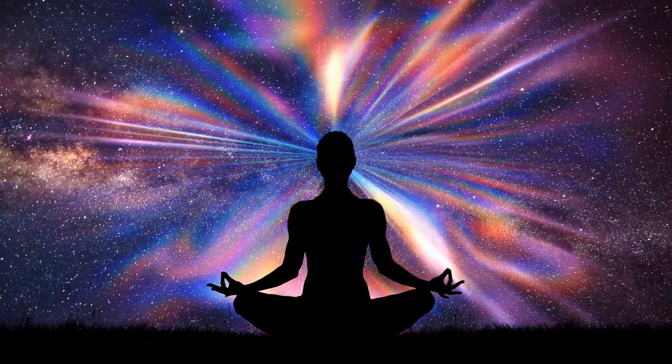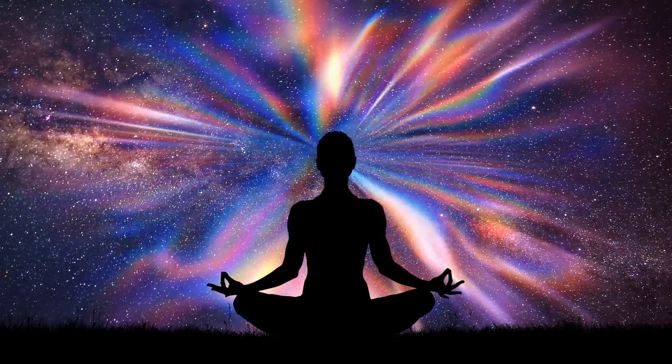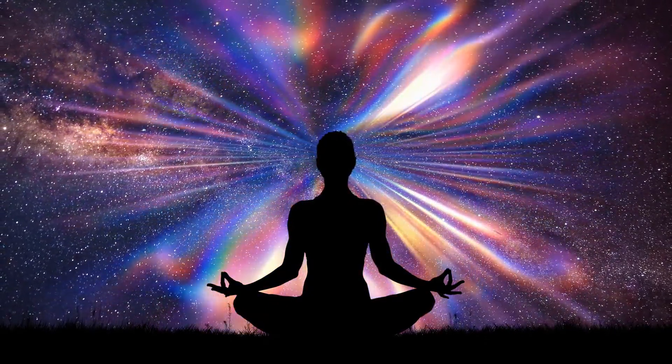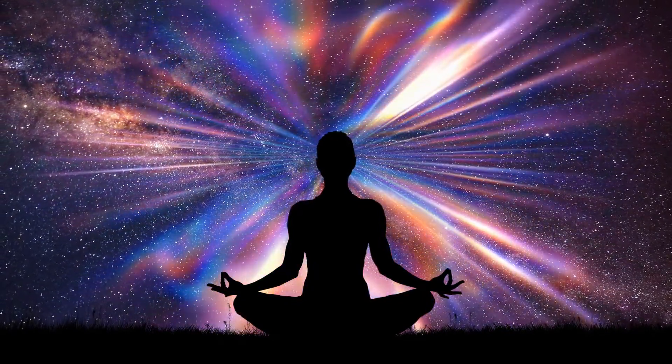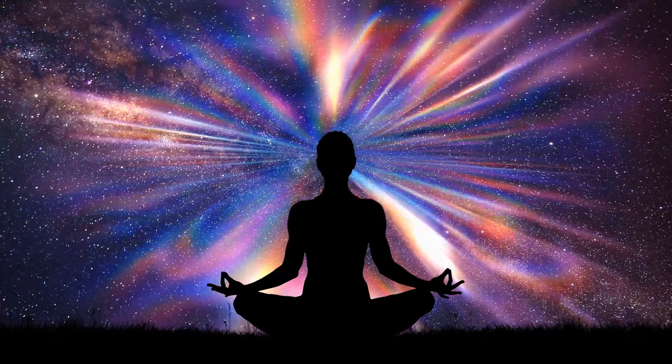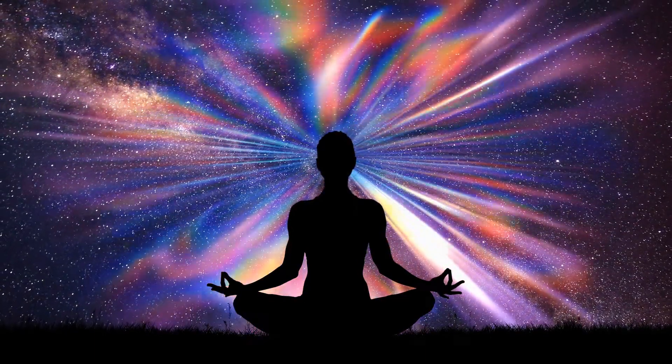Again, pull in — two, three, four, five. And relax. Remember to keep breathing. Pull in for one, two, three, four, five. And relax.